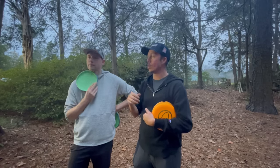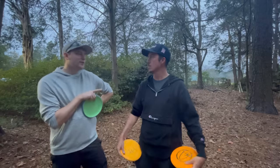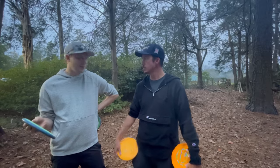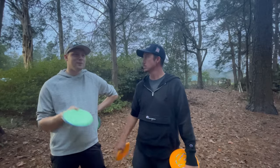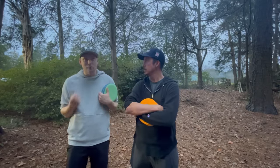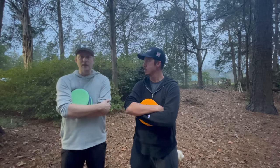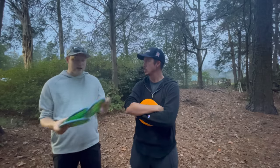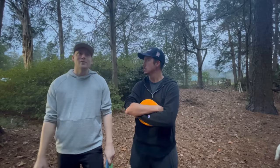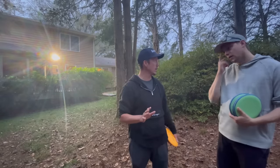Now that I do have something I'm comfortable with from 25 feet, maybe it is a little mental — maybe I should relax more. If you look at Simon's putt from 10 years ago versus today, it's completely different. Mine from 15 years ago to today is almost exactly the same. The changes I've made are mostly mental — like a couple years ago I added a second putter in my hand when putting. Technically physical, but it helps the mental.